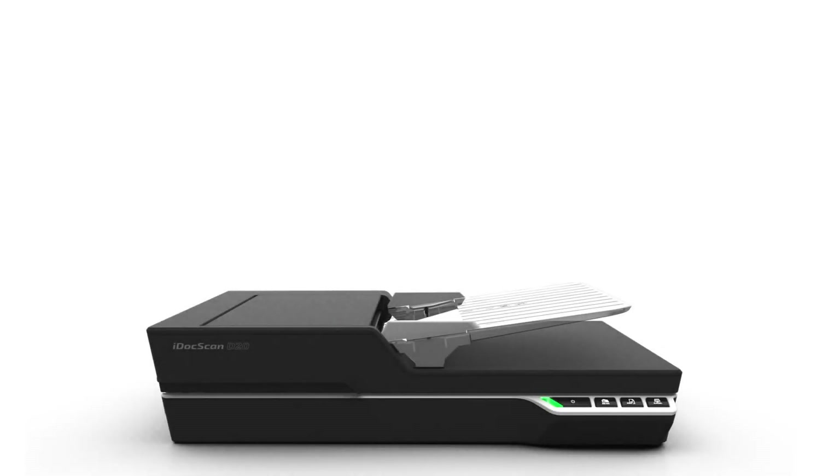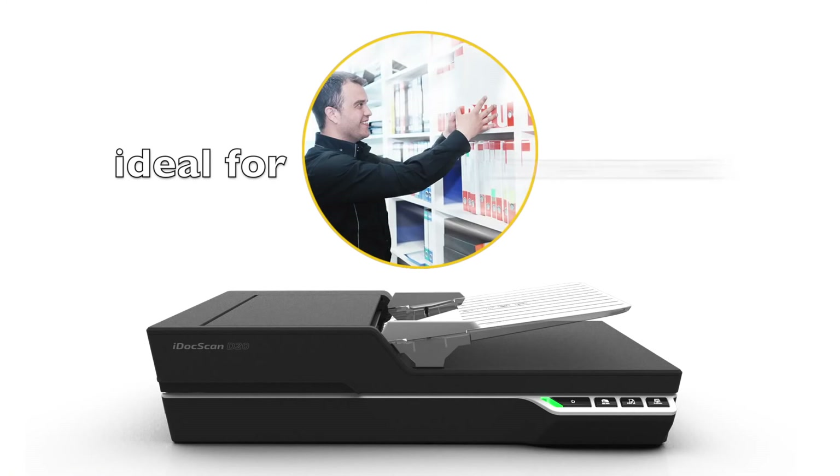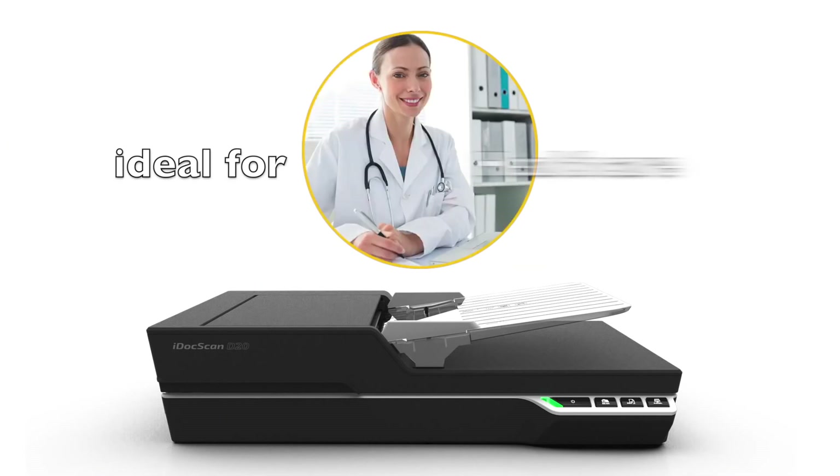The iDoc Scan T20 is ideal for use in general offices, government, education, financial, healthcare, and many more environments, boosting productivity and efficiency of internal scanning, which leads to bigger savings.